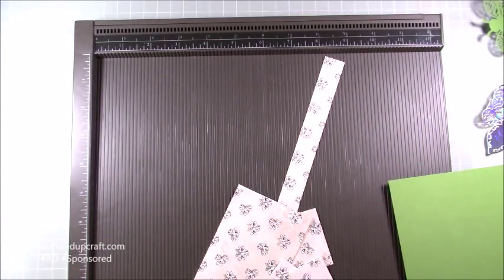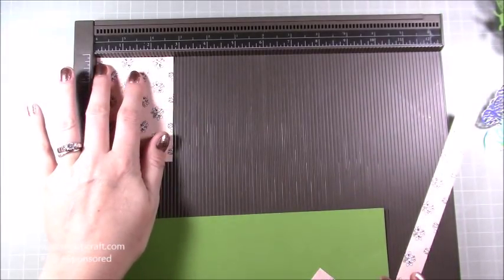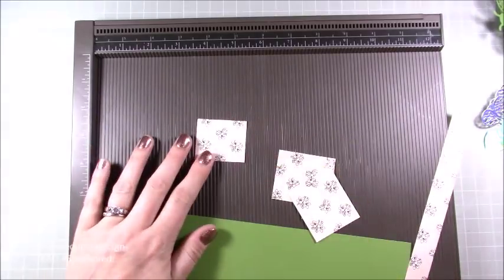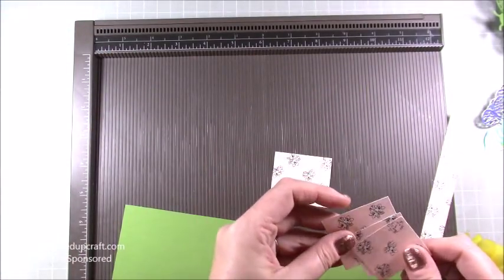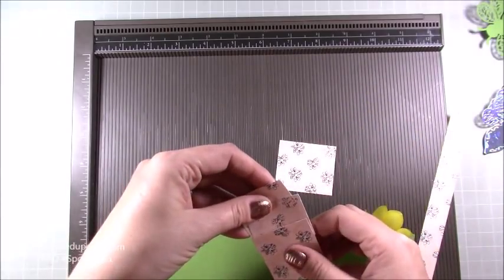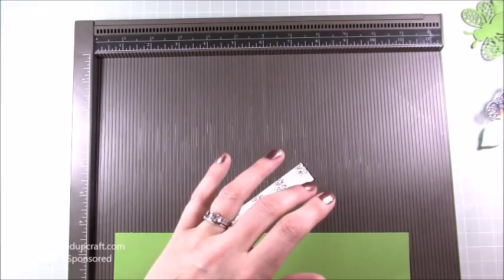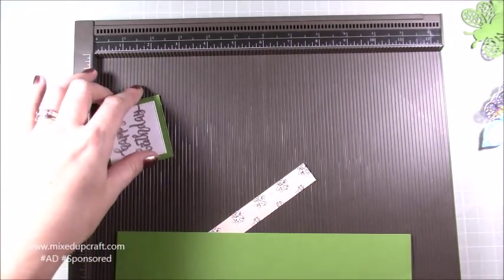For the main card base you need a piece of seven by ten inches. For your mats, the main mat on the front is two and three-quarters by three and seven-eighths of an inch. You need two that are two inches by one and three-quarters, and two that are one and three-quarters by one and a half. Then you need a strip along the bottom which is six and three-quarters by three-quarters of an inch.